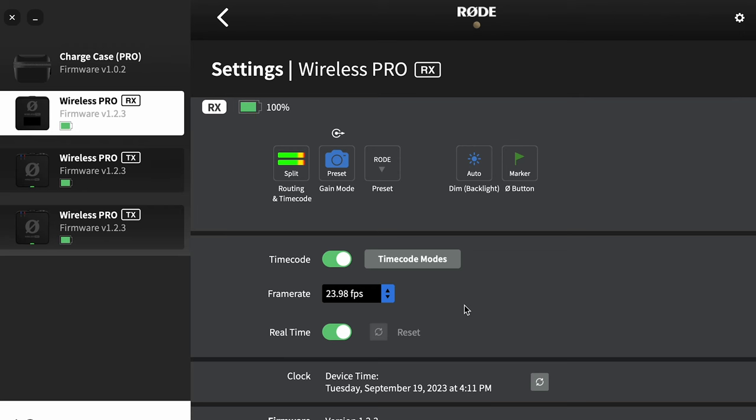To make timecode work, you have to set your frame rate exactly the same in the microphones and in the camera. You can see the frame rate option here with different options.